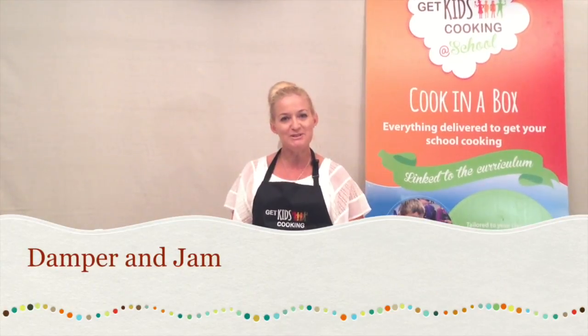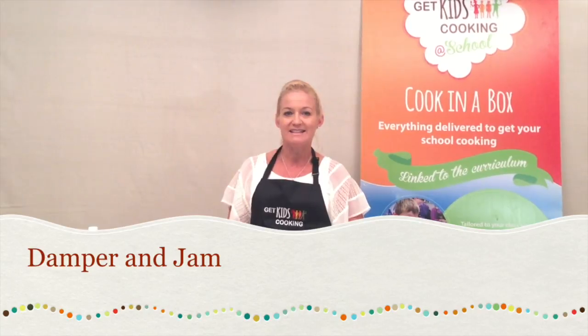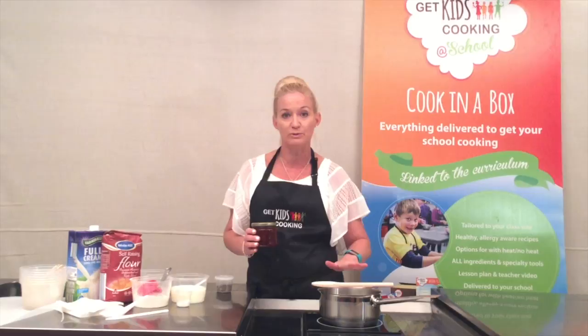Welcome to Cook in a Box, module: damper with Rosella jam. Today we will be making a jam out of our Rosella syrup. If you have a kitchen facility or the kitchen cart, you will need a saucepan and wooden spoon.